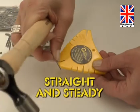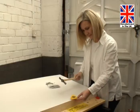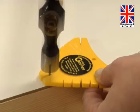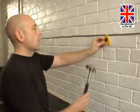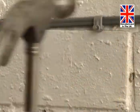The nail gripper grips the nail straight and steady, allowing you to hammer accurately and securely. And because you hold the nail gripper rather than the nail, your fingers are kept well away — so you don't need to worry about hammering the wrong thing.